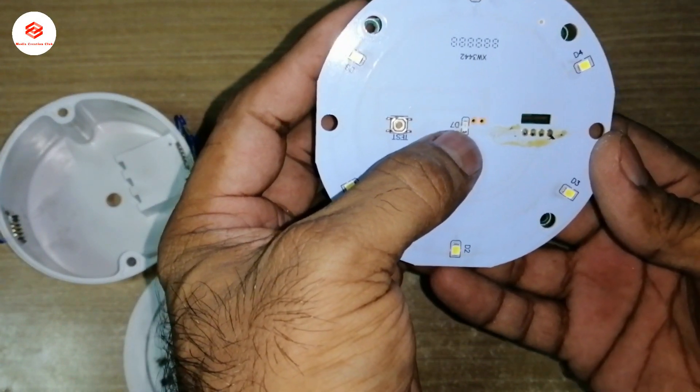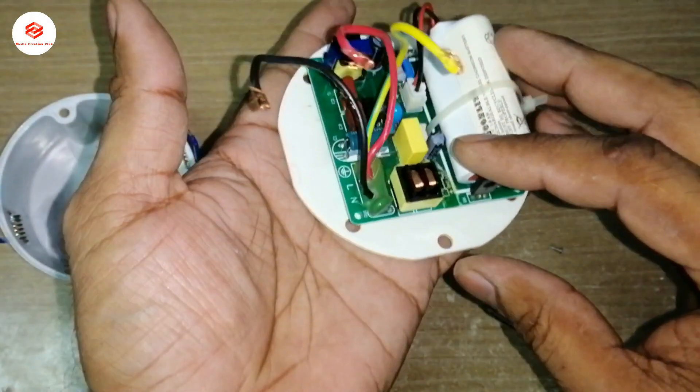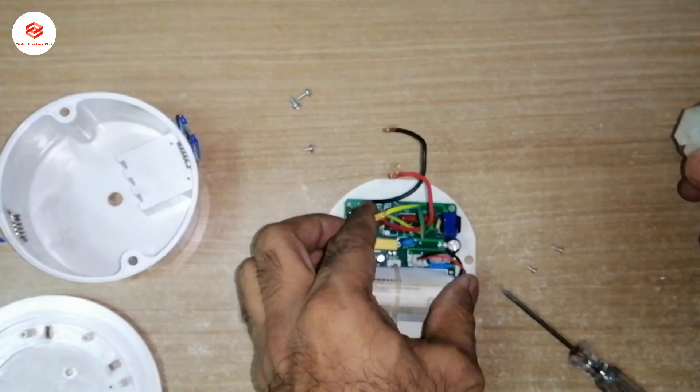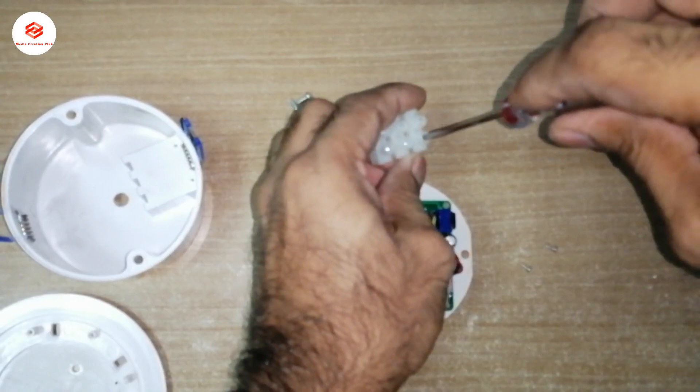This one is the supply light indicator. We get the power supply connected and we try to test how it works. I'll connect the connector now.